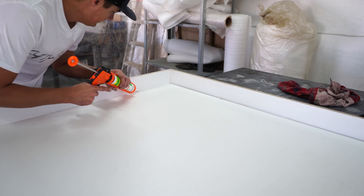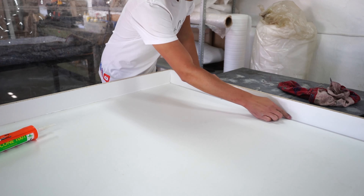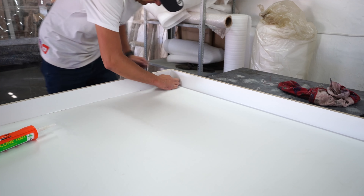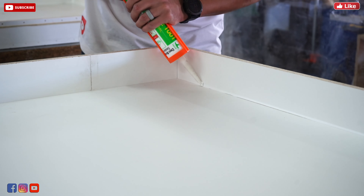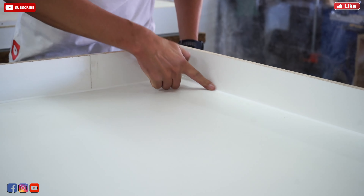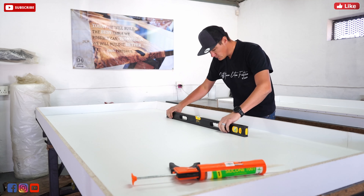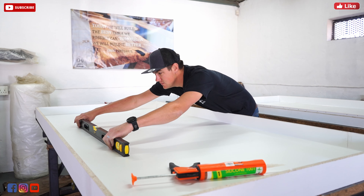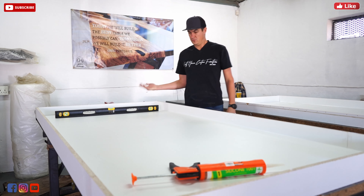You guys want to stick around till the end to see how this masterpiece came out. Starting this week's project, we are going to build something unique, something special — something the client asked for. They don't want a traditional epoxy river table. They wanted something different, something funky, and that's where the design part of this project was really tricky.